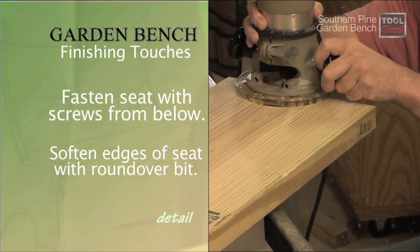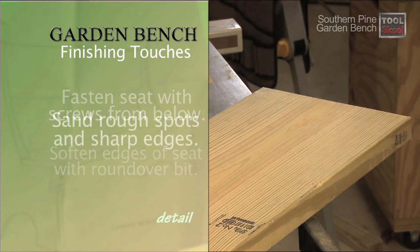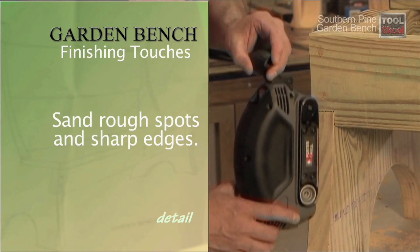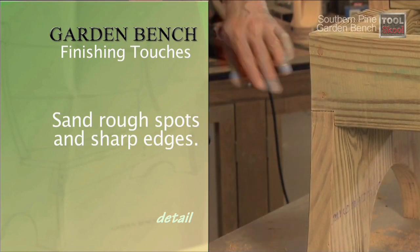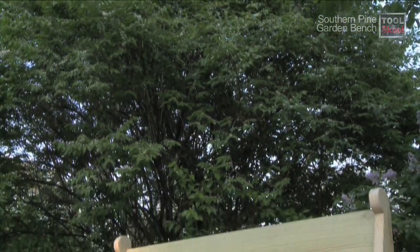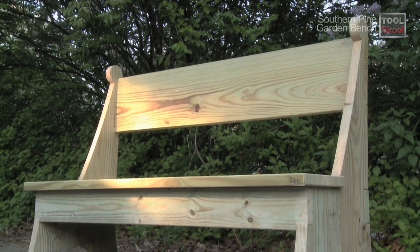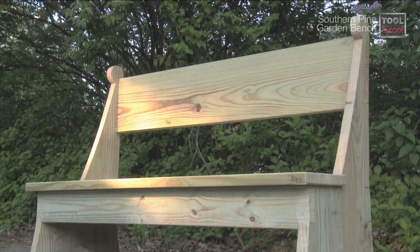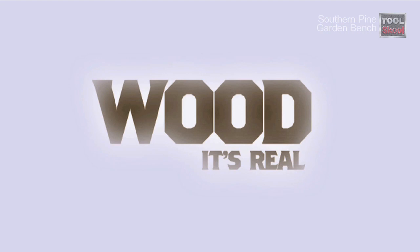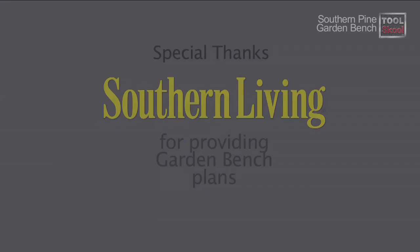To really complete the look and feel of your garden bench, use the round-over bit to soften the leading edges of the seat. Once complete, give the entire bench a good sanding to get rid of any rough spots or sharp edges. Then grab a book and find a few spare minutes in your busy day to relax and enjoy your own personal retreat. I'll see you next time.